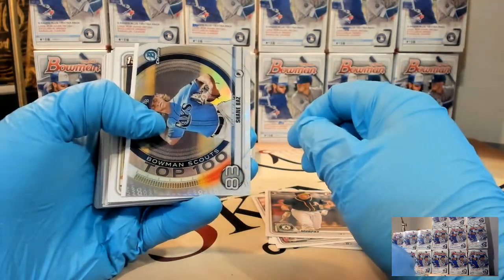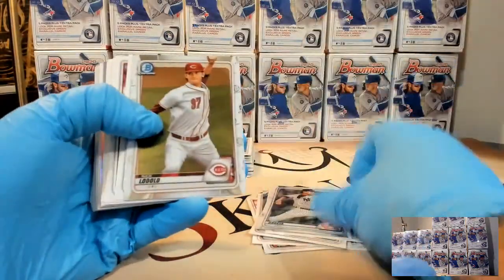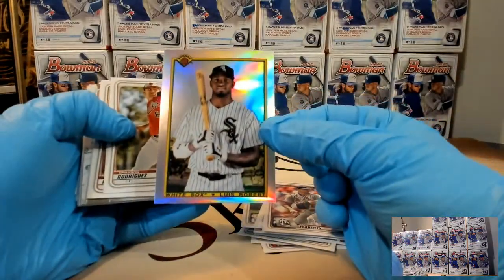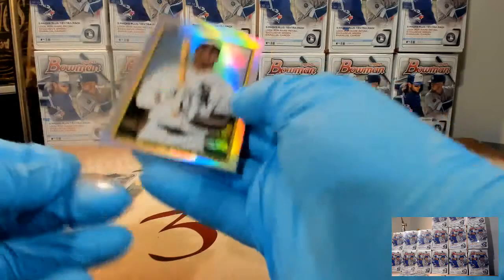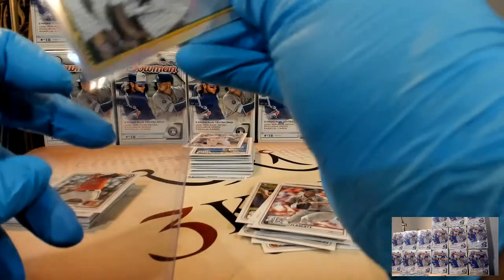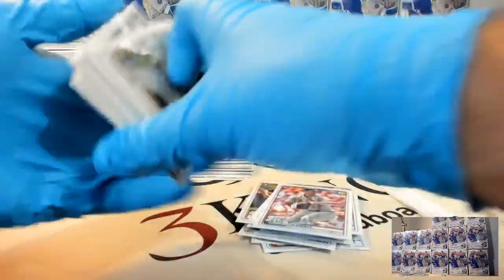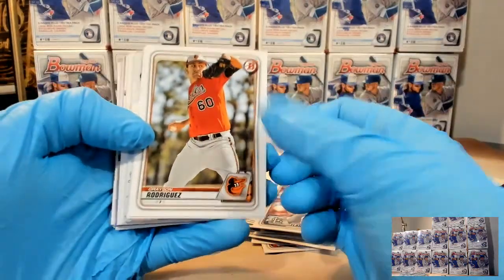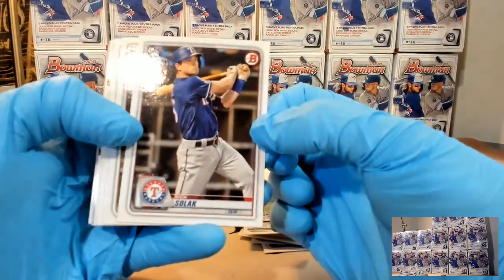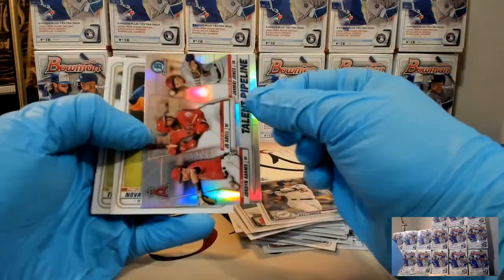Shane Baz - another guy that used to be on another team. Pawsome paper. Garcia, Lodolo. There's a Luis Robert - I'm going to go ahead and sleeve him up. Have y'all seen any of the 24-pack retail boxes open? I'm curious to see how the autos and color run in those - we've got a couple of cases that we will be doing. Pipeline for the Angels, Sanchez and Nova.